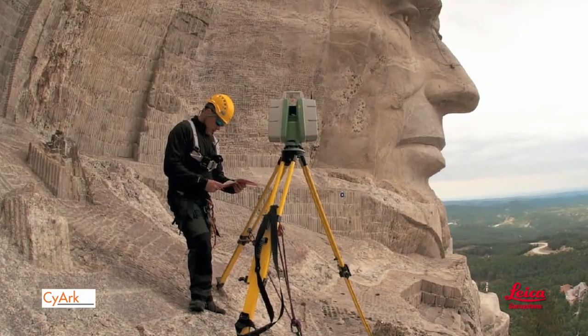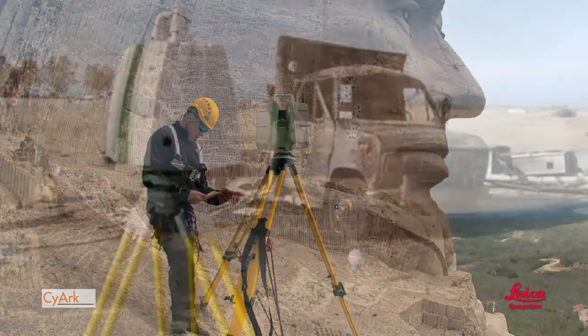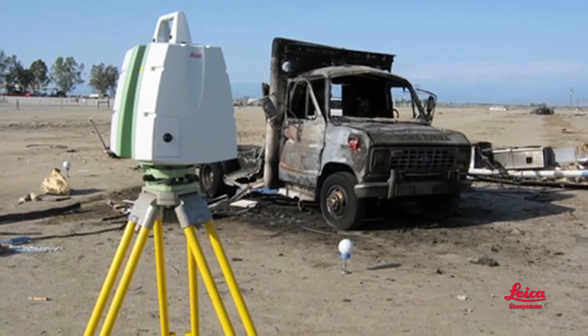And that brings us to Leica Geosystems. Simply stated, we're the leader in all of this — for scanners, field procedures, and point cloud software. Our laser scanners are the easiest to use, most versatile, most accurate, most productive, and the most popular. A big reason for that is our scanners offer the most workflow options for dealing with different site logistics, a key factor when selecting a scanner. In short, they make it easier to achieve results you can trust, whether it's a simple site or a complex one.